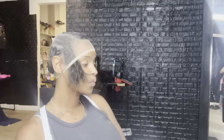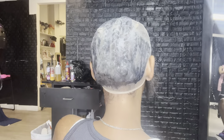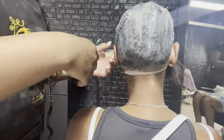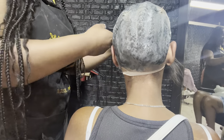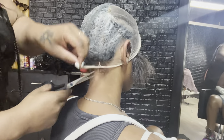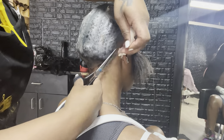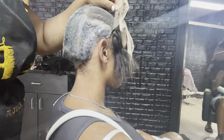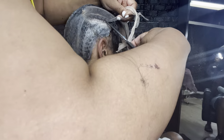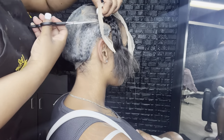After that, sit your client under the dryer for about 20 minutes — or whatever it says on the back of the bottle of the liquid cap you use. The kind I use says 15 to 20 minutes; I just do 20 minutes to be on the safe side. After that I'm gonna cut around the cap, leaving her leave-out out and getting rid of the excess cap.